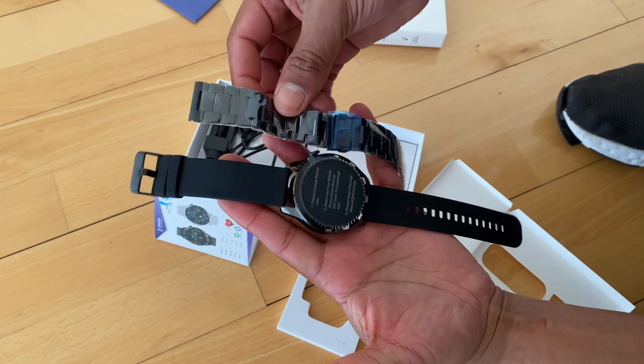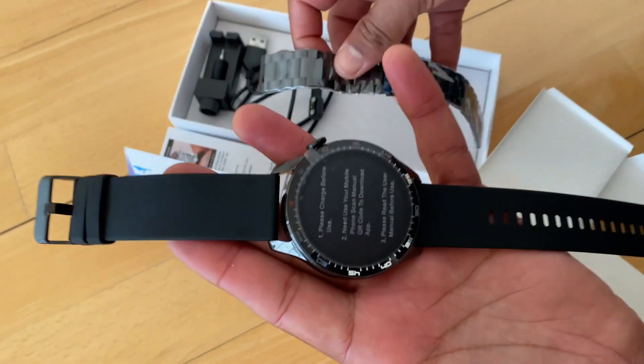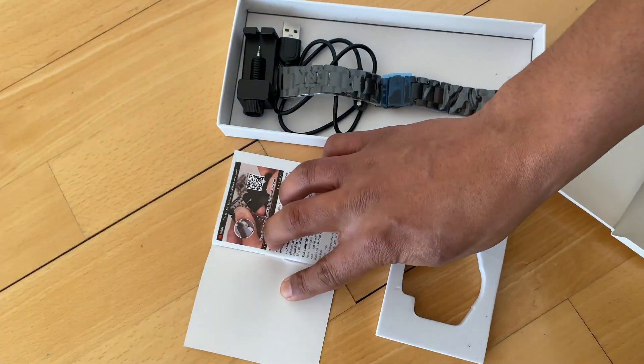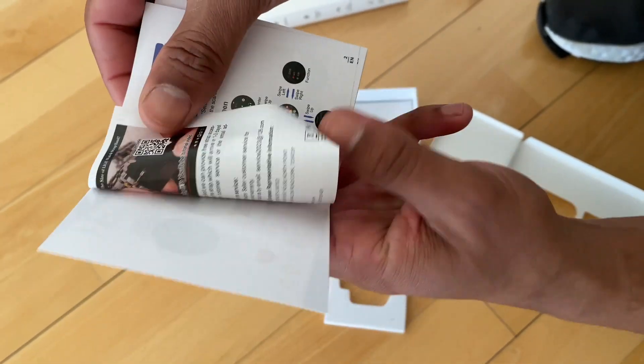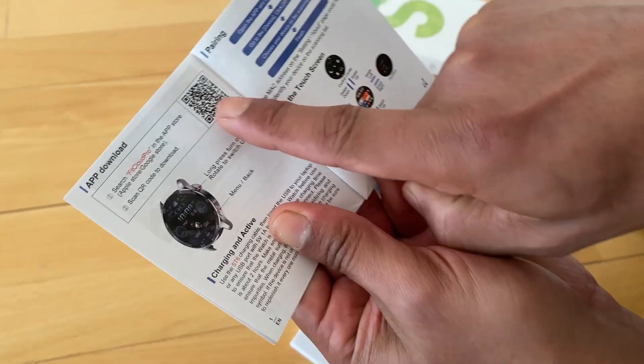If you want to go to a formal evening, you can still have your strap and your watch connected to you and it will suit your outfit. You can barcode that with your cell phone and it will take you exactly to how to do it. Here we're going to see a barcode that will take us to which app we need to download.